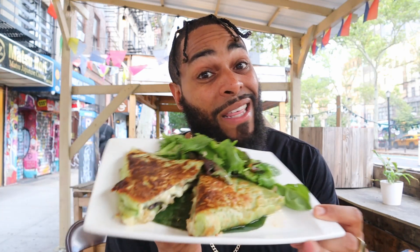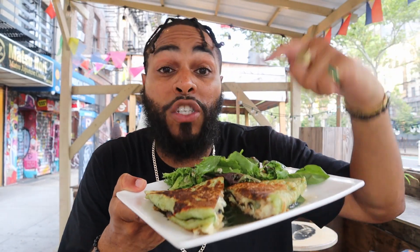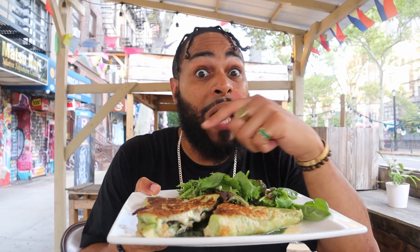All right, guys. We got it from Cabecera. I can't wait to jump into this right here, man. Let me show you what I got - the longaniza quesadilla. Longaniza, guys, is pretty much like a sausage. I love longaniza, man. It tastes so good - it's packed with flavor. And I think on the inside they put scrambled eggs and they also put cheese on there too, man. A little bit different than what you're used to having, but I'm always down for the challenge, guys. Let's dig into this thing right here because it smells bloody good.